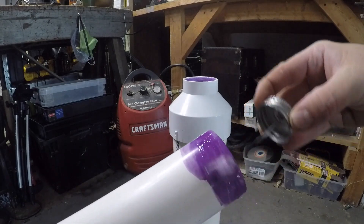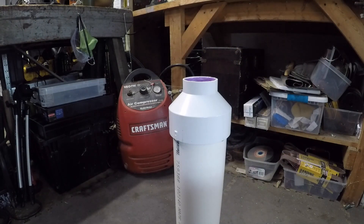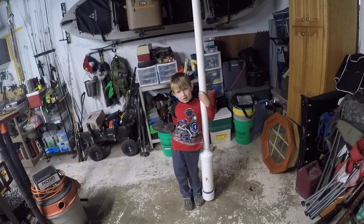We're going to prime this end and prime the end of the barrel, cement it, put it in, and she'll be done. Now, if you're asking yourself if this is even legal — the answer is yes. You want to check your local state laws and regulations, but where I live I did the research and it is legal to possess one of these and shoot them; however, you can't be in a populated area. We're going to be going out to the country where there are no houses around for miles, so it'll be perfectly fine. These things will shoot up to 300 yards, which is substantial, so you've got to make sure nobody is around the area you're shooting at.